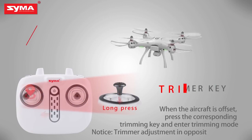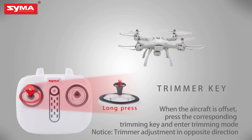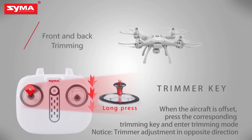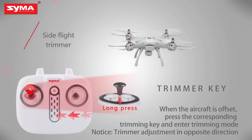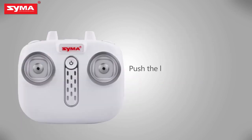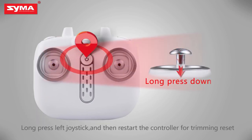Trimmer key: when the aircraft is off, press the left joystick until it enters trimming mode, then push the corresponding joystick to fine tune. Push both left and right joysticks to the lower right for horizontal correction. Long press the trimming button and restart the controller for trimming reset.